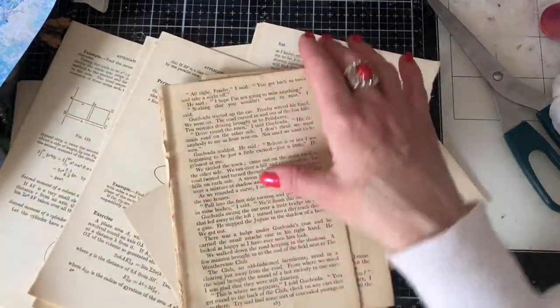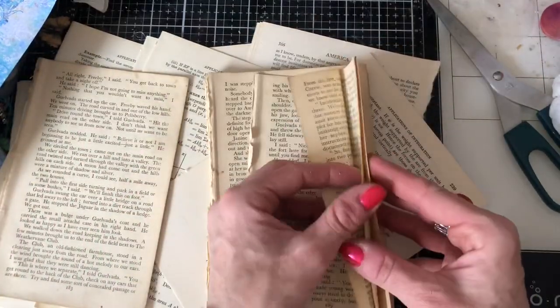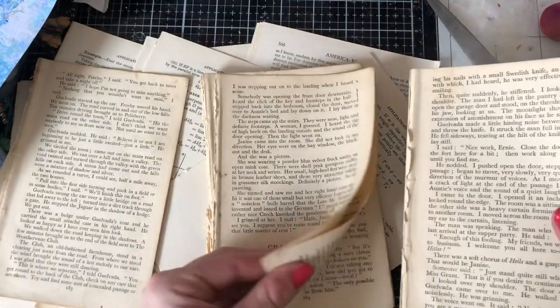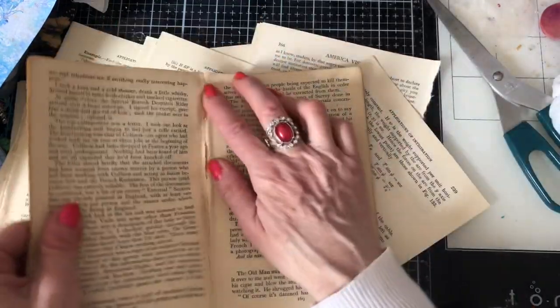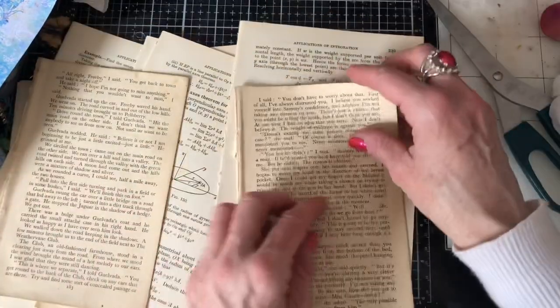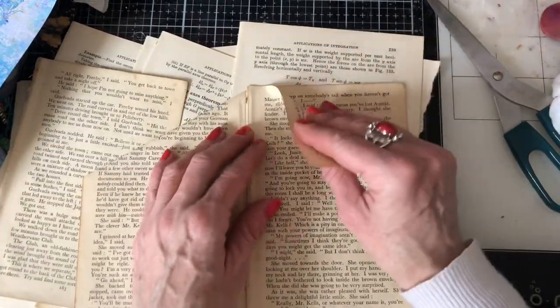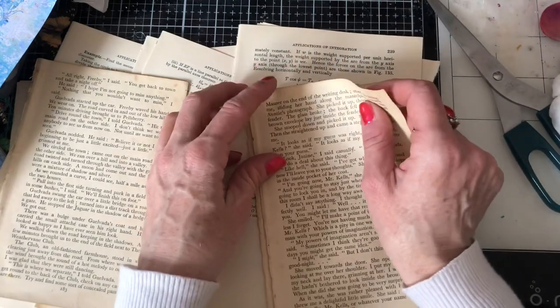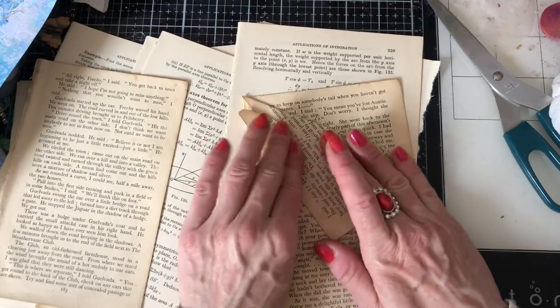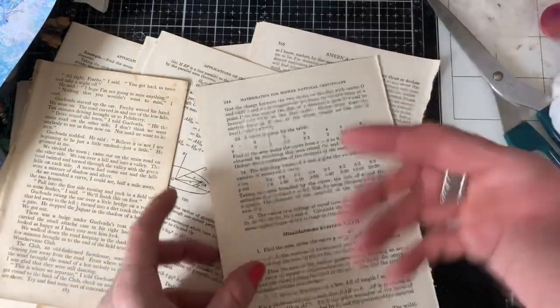Let's do a couple from this much smaller size book as well - one, two, three. I probably won't get anywhere near this amount done if I'm truthful. Now I'm going to do all my folds. I've done that one the wrong way - I've been thrown by that phone call. I suddenly realised I have this weird thing where I always just go from the right. I don't know whether that's a right-handed person thing.